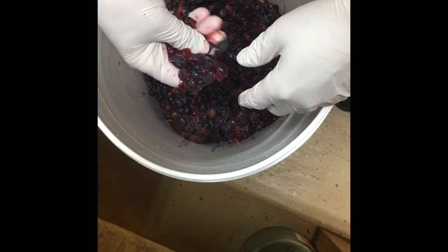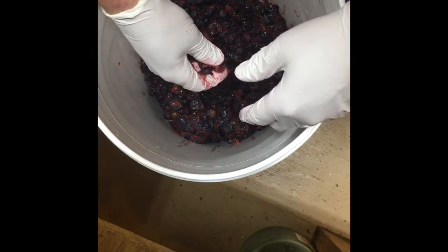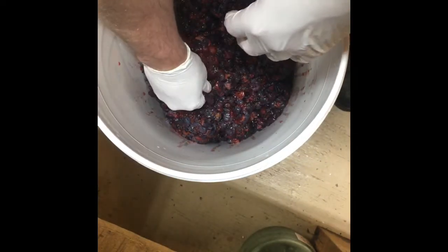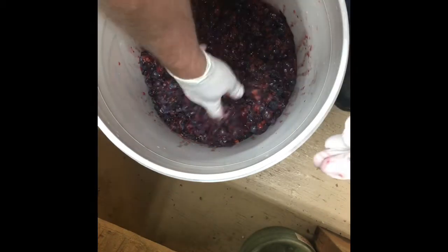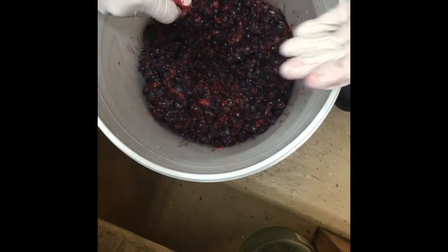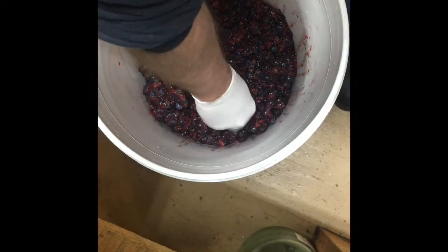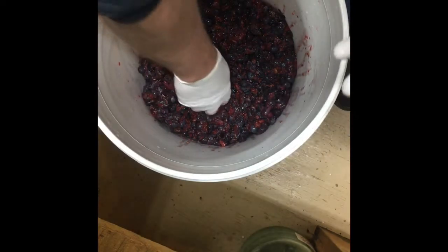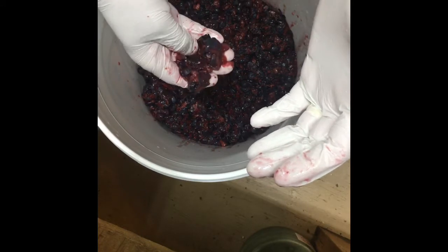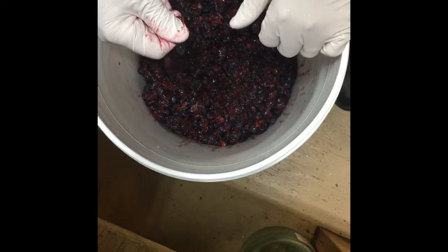There's a debate going on in the homemade wine world about when you're supposed to add pectic enzyme. I'm not super particular as to when I add it. I've added it at different times and I have pretty consistent results with my wine — and that's what you want. If you find a recipe you like, you want consistent results; you want it to taste good every time. I've tried things differently along the way to see if I could improve, and it doesn't seem to matter much when I put my pectic enzyme in, but we'll talk about that in more detail when I add it.